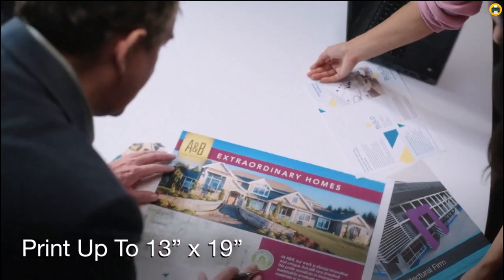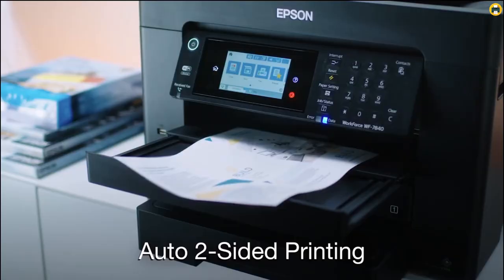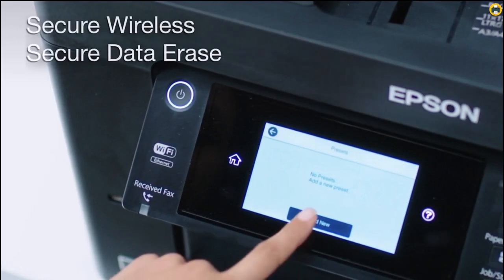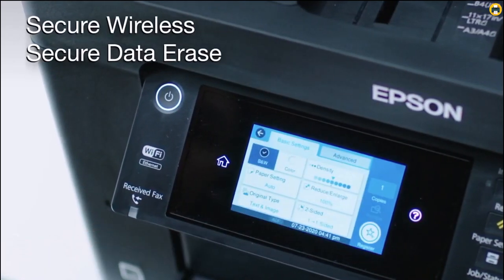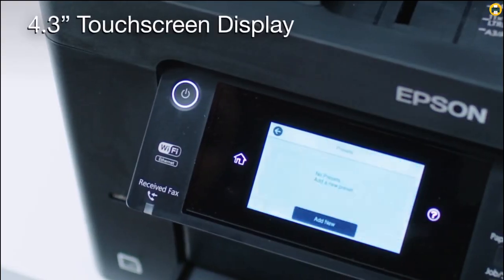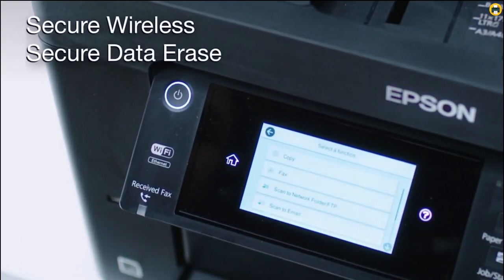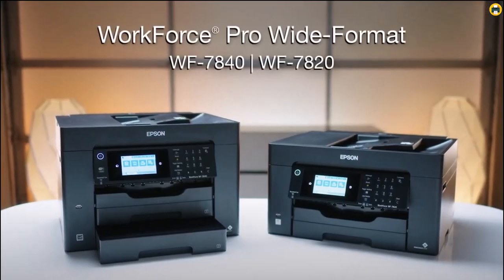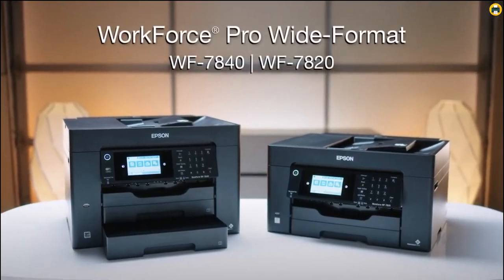Overall, the Epson Workforce Pro WF7820 Wireless All-in-One Wide Format Printer is an excellent choice for businesses or individuals looking for a reliable, high-quality printer at an affordable price. It is perfect for both beginners and professionals alike, providing unbeatable performance when it comes to producing professional-grade t-shirts, heat transfers, and other printed items.